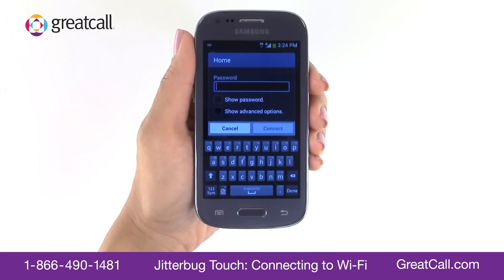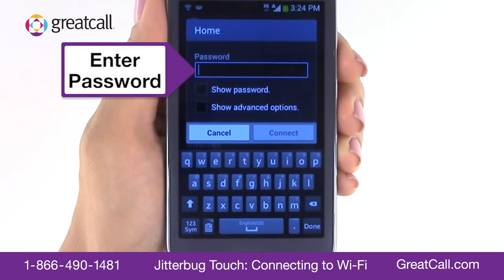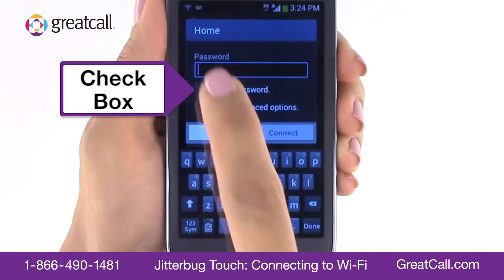Tap on the name of the network you want to connect to. If your chosen network is unsecure, you'll be connected right away. If it's secure, a window will appear asking you to enter a password.